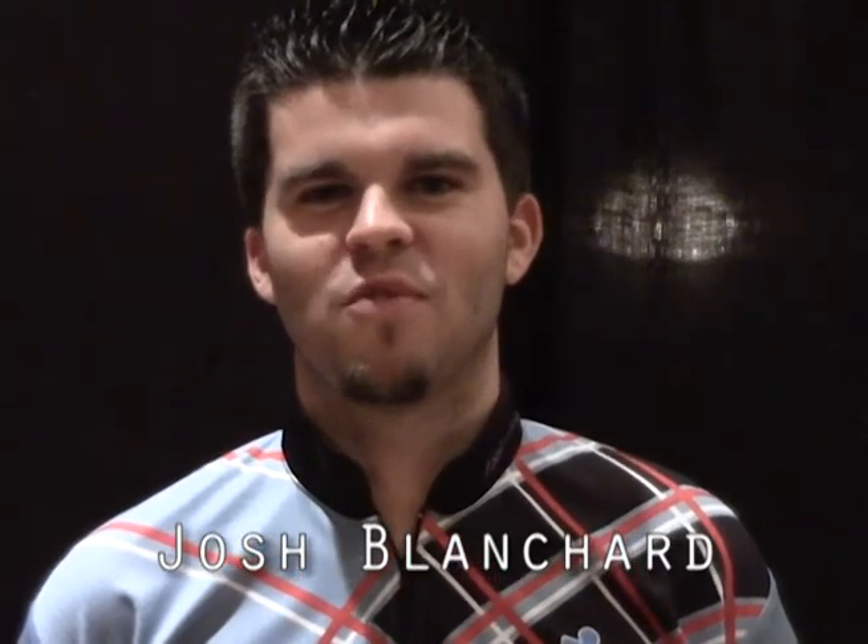Hi, this is Josh Blanchard at the 2012 World Series of Bowling. I'm going to talk to you a little bit about the cheetah pattern — for bowlers who have never bowled on it or have had trouble on it in the past, I want to describe how to play this pattern.